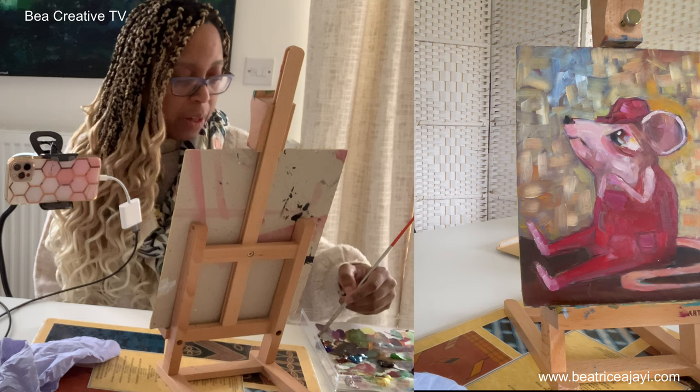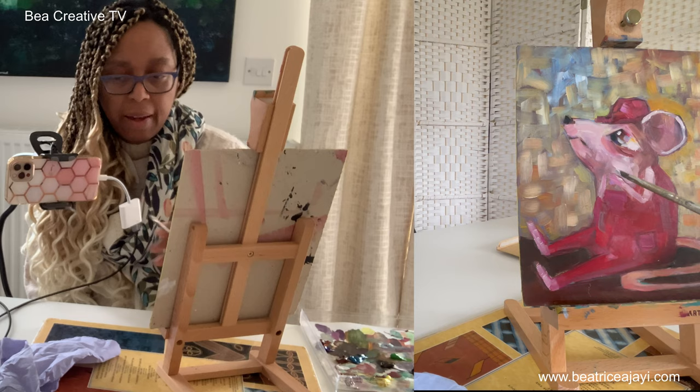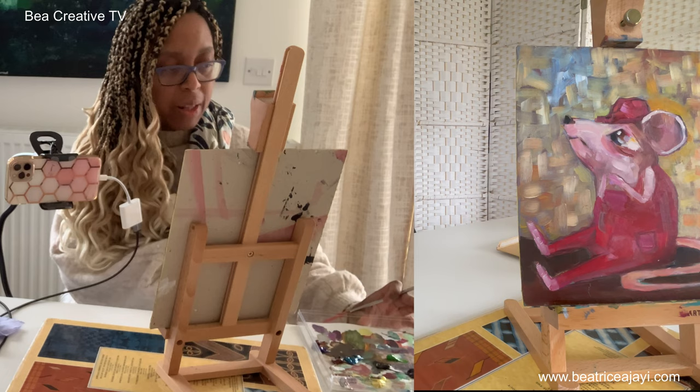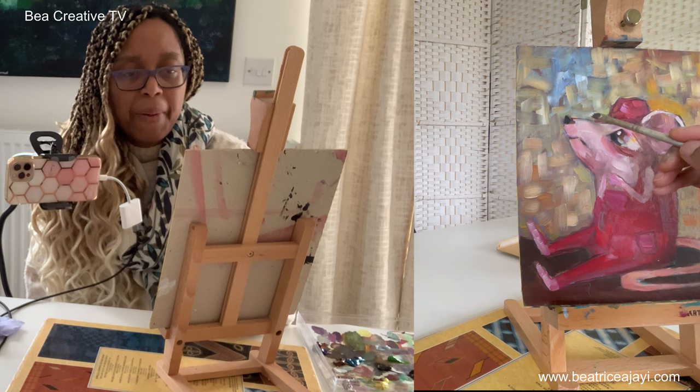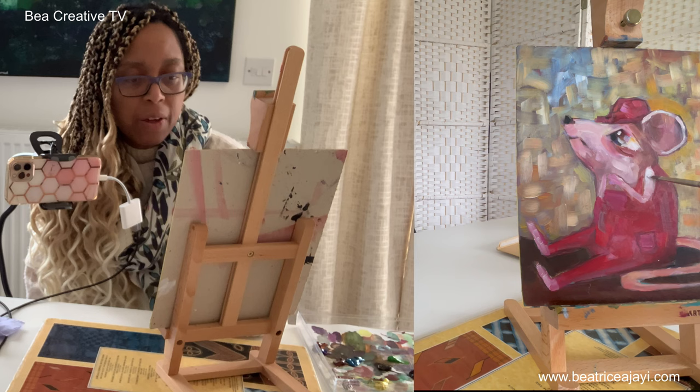I'm really enjoying mixing my colors and having fun, trying to decide what the background should be about for this character. There's a way that we all like our setups when it comes to creating art — I like mine to be on my right side so that I can start adding. Everything's on my right because I'm right-handed; different people will have different ways that they do this.